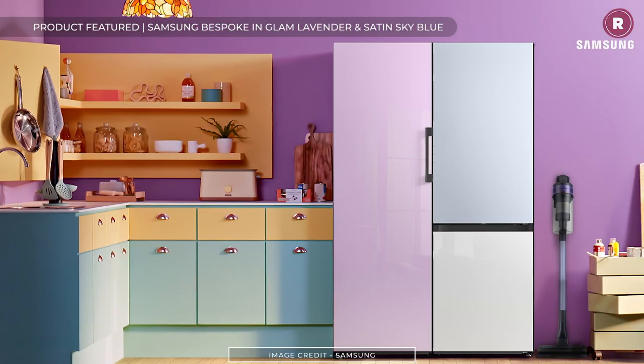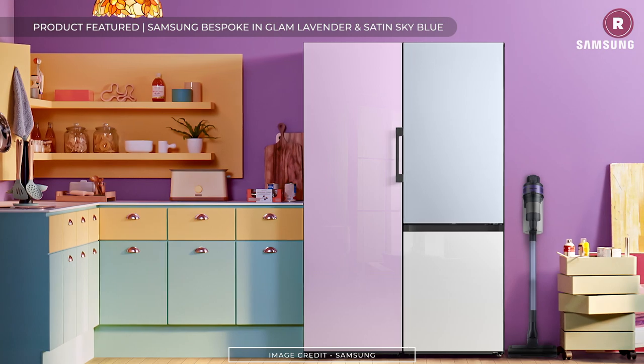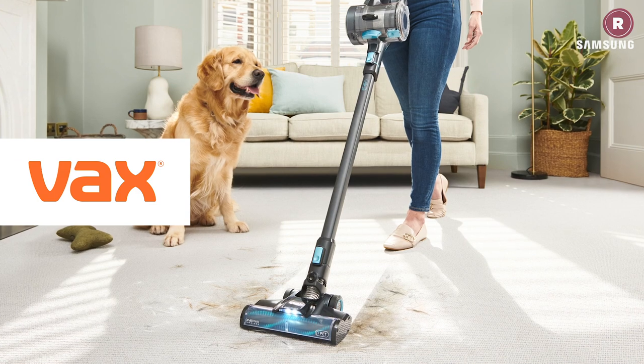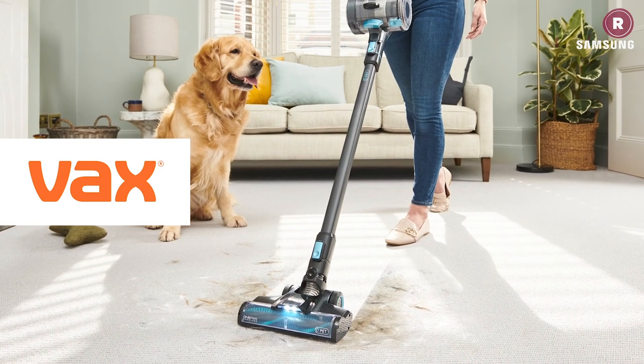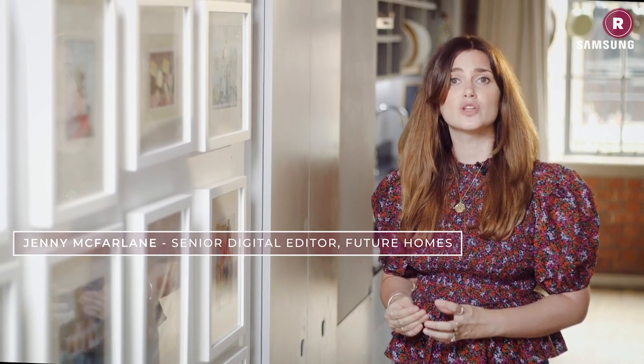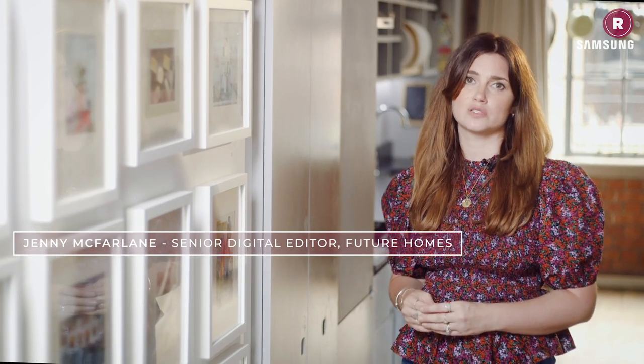Ever wondered what thread count actually means or how to plant succulents so they don't wilt? Maybe you're looking to maximize the storage capacity in your fridge freezer, or perhaps you'd just like to win a cleaning machine bundle from Vax worth over £1,000. Welcome to Roost, sponsored by Samsung — the show that's full of ideas to help you make the most of your home and garden. First up this week, kitchen buying expert Lindsay Davis shares her tips for maximizing the storage in your fridge freezer.